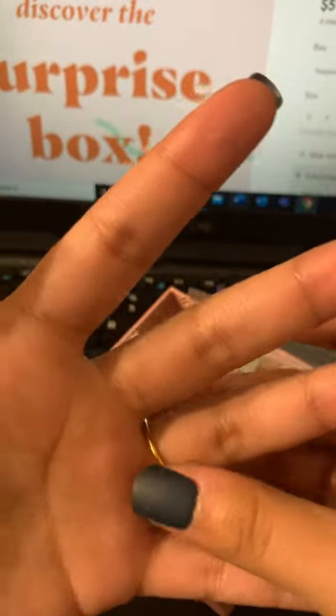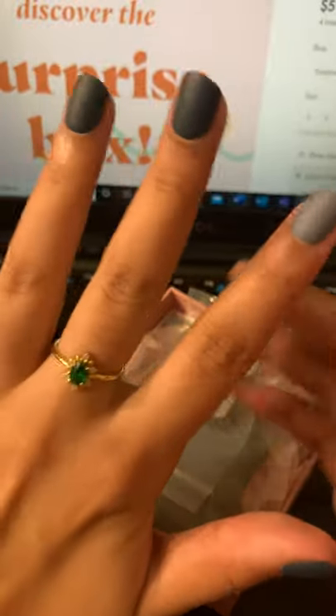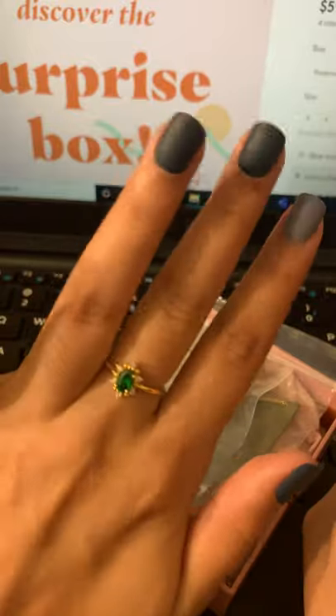It does fit a little loosely. This finger is a size 6 and this one is a 6.5. It's too big for my 6 but it's too small for my 6.5 — probably just barely a 6.5. But I like it, I'm a fan of that.